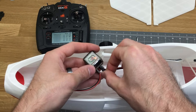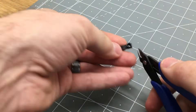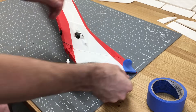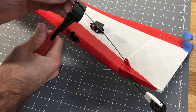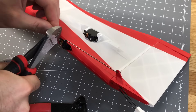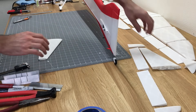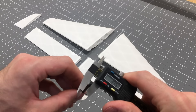With servos installed, bind the transmitter to the receiver, plug in the servo wires, and cut the control horns down to shape. Once all servos are centered on the transmitter with trims centered, add a little tape to the rudder, insert the control horn, mark with a marker where the Z-bend needs to be, put the Z-bend on, insert the control horn, cut to length, and add the set screw to the servo.